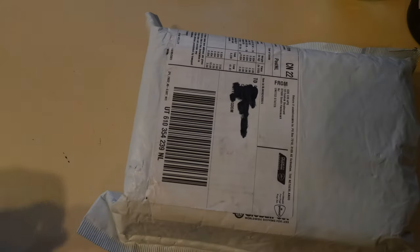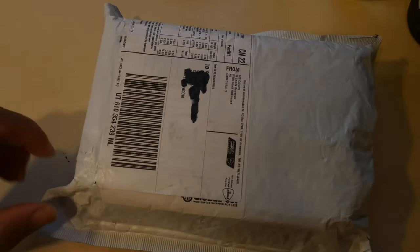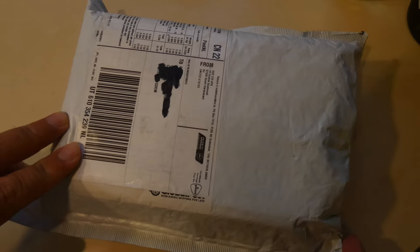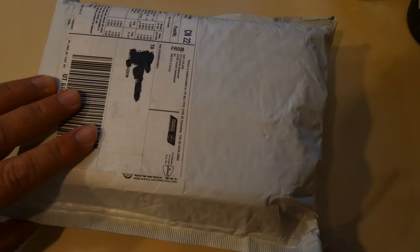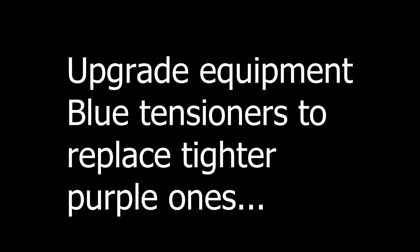It's that time again — yet another package from places far away. This time it's from the Cubicle in America. It took 19 days to get to England from America, but I guess you can't have everything in this current climate. So let's get in there and see what's inside.